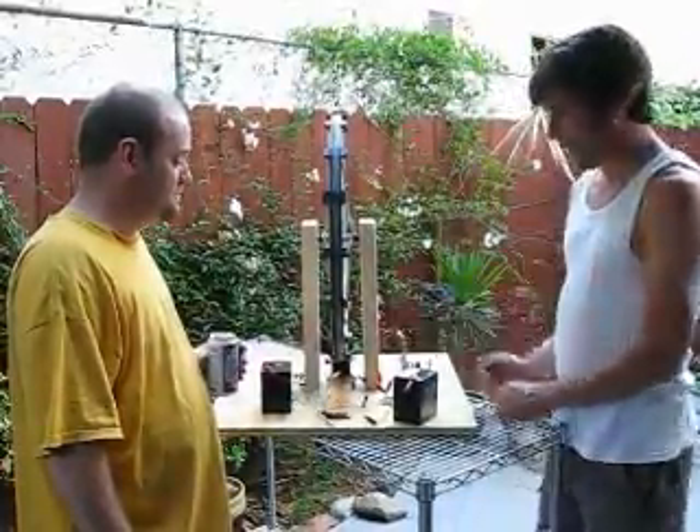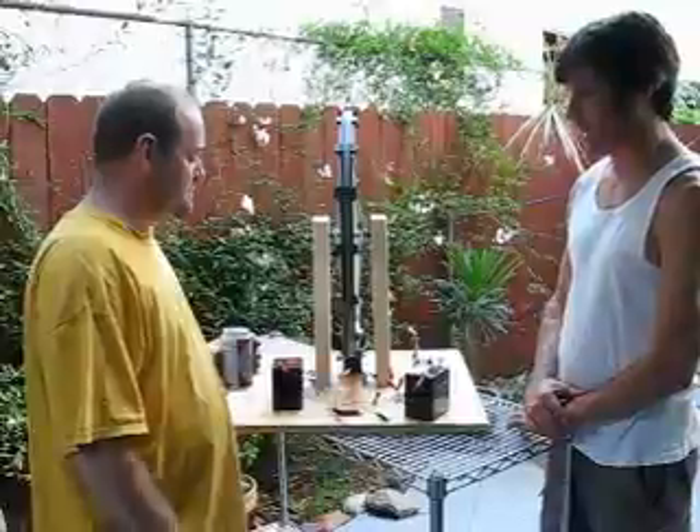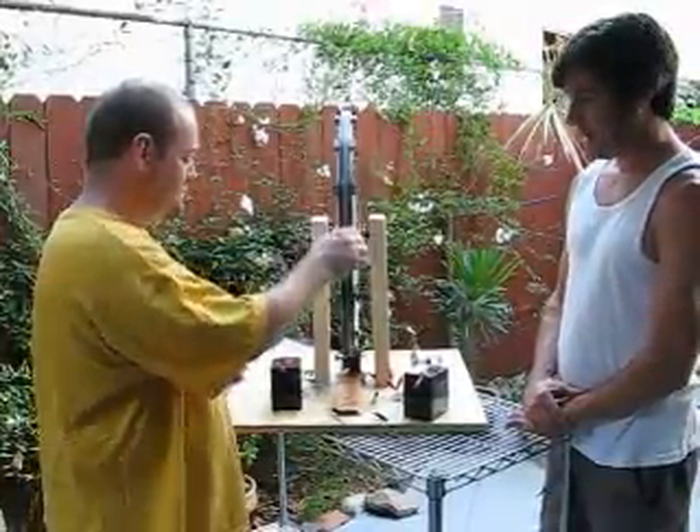But we're ready to roll now. As you can see, the machine is in a stationary motion, but it takes very little to start it.